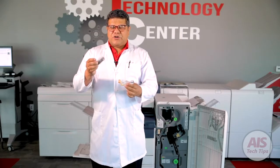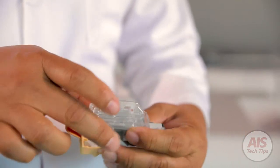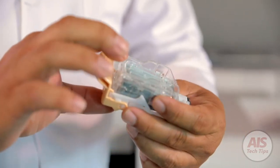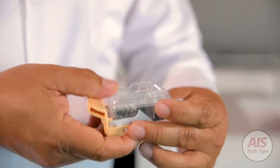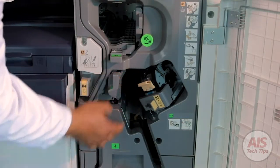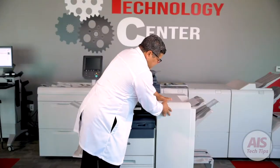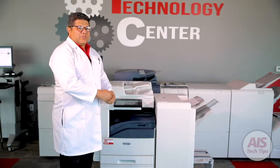With the new stapler cartridge, all you have to do is insert it the same way as the older cartridge was before, and then just press it until you hear the click. That's it. Return the cartridge, make sure that it's making the clicking sound. Close your finisher and the machine will automatically bring the staples to position.